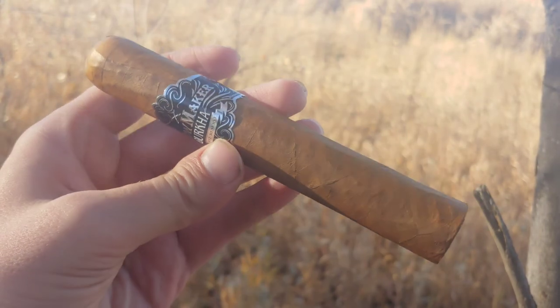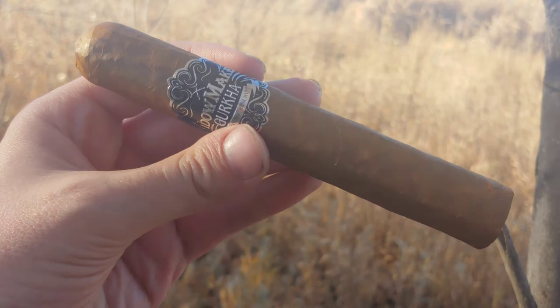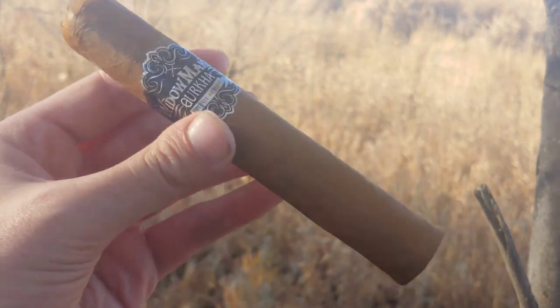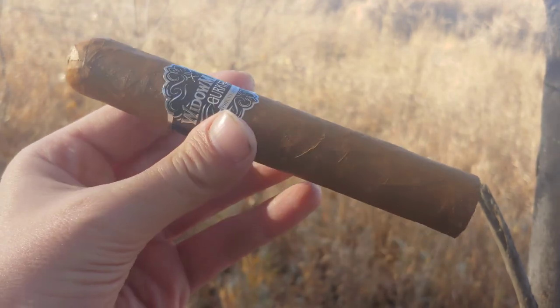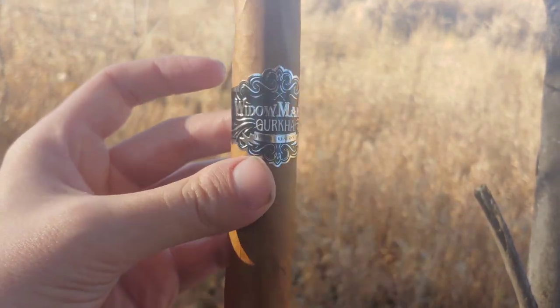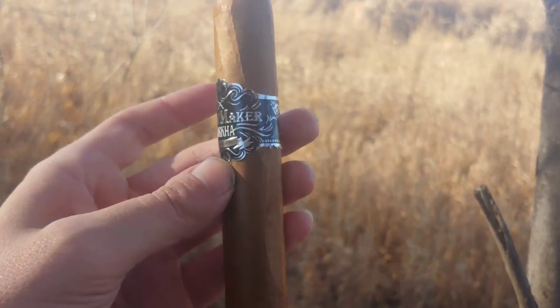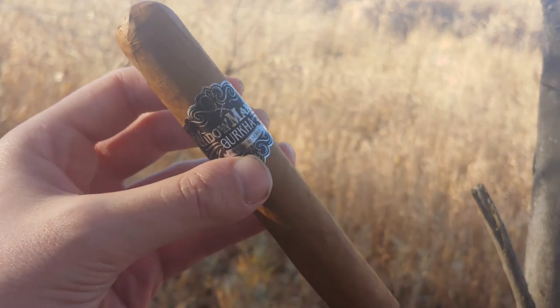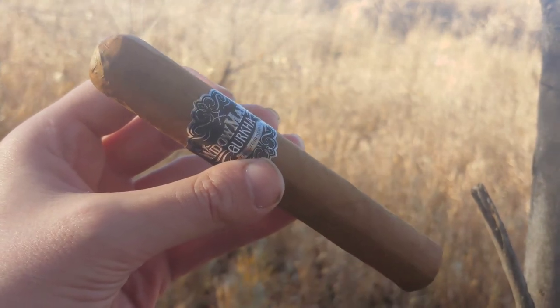Gurkha Widowmaker in Gordo. Hey everybody, this is Scarvlog. Managed to get this as part of a bundle, so I don't really know a whole lot about the line. It just kind of showed up along with a bunch of others, but hopefully this is not going to be an absolute nicotine bomb, and hopefully the wind will actually cooperate with me instead of blowing like crazy.